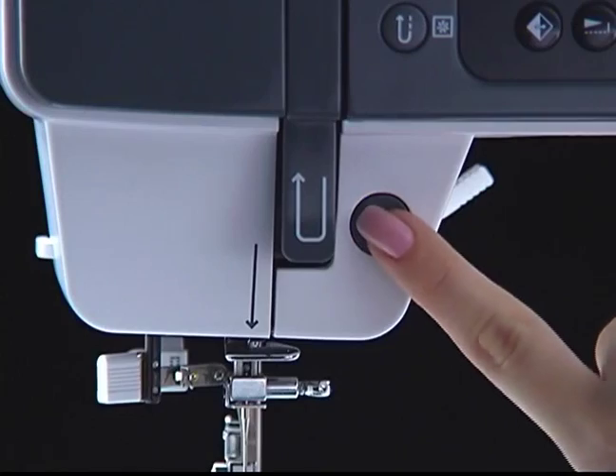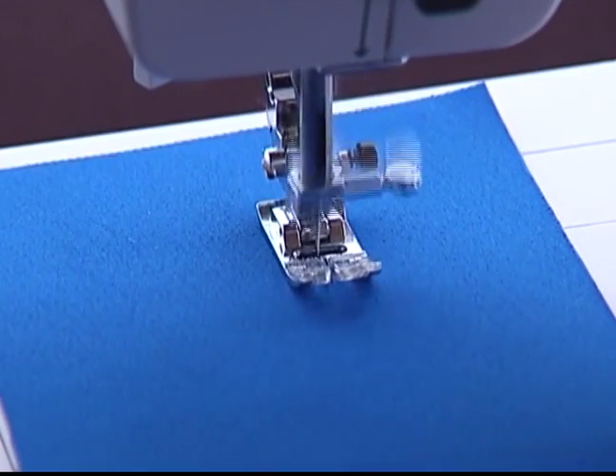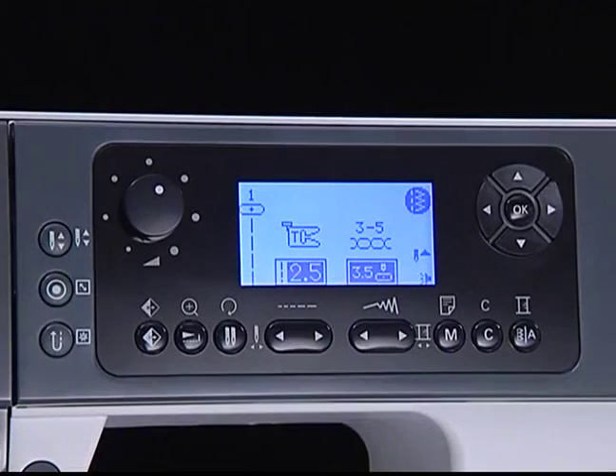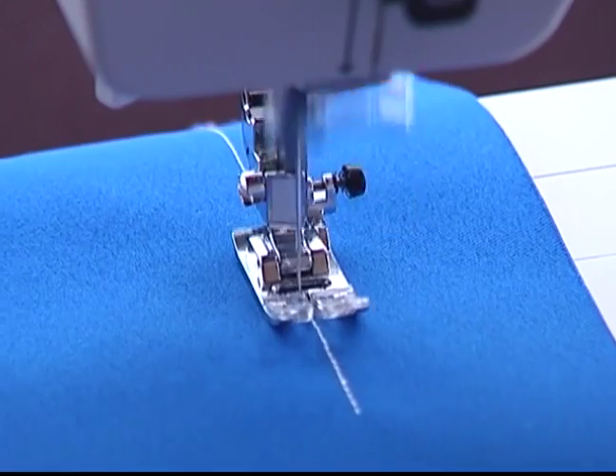Start/stop button. Press this button to start the machine, and press again to stop it. The machine will immediately sew locking stitches.